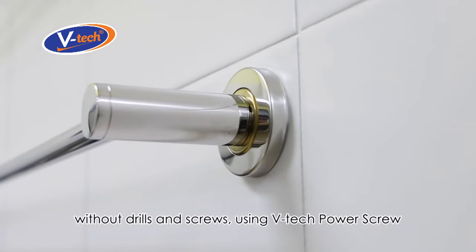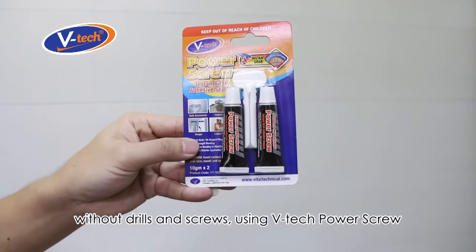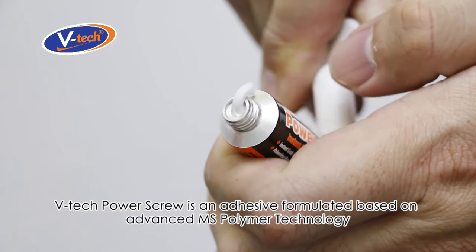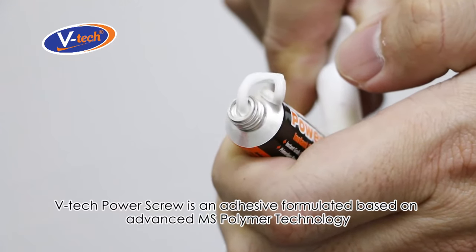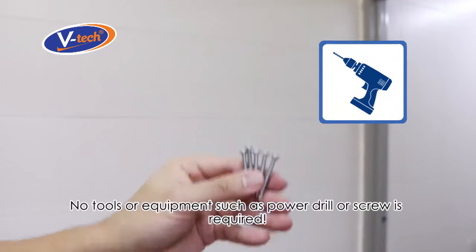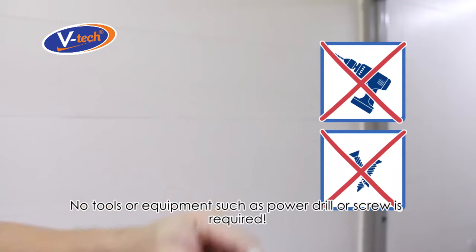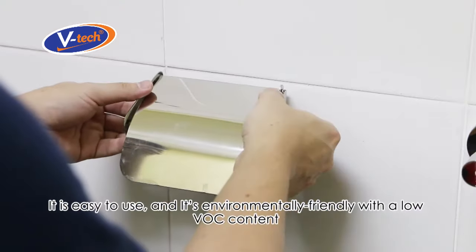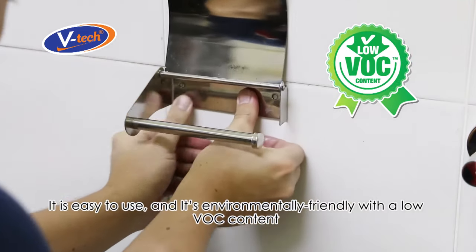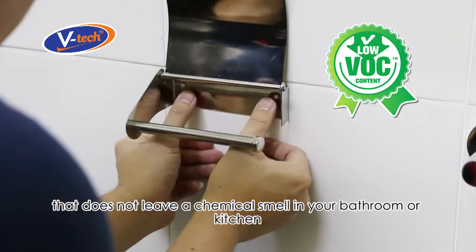Now there's an easy, effective, and cost-saving way to install bathroom and kitchen accessories without drills and screws — using VTech Power Screw. VTech Power Screw is an adhesive formulated based on advanced MS polymer technology. It provides an instant grab; no tools or equipment such as a power drill or screws are required. It's easy to use and environmentally friendly, with a low VOC content that does not leave a chemical smell in your bathroom or kitchen.